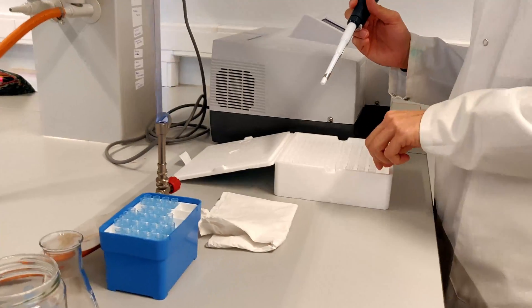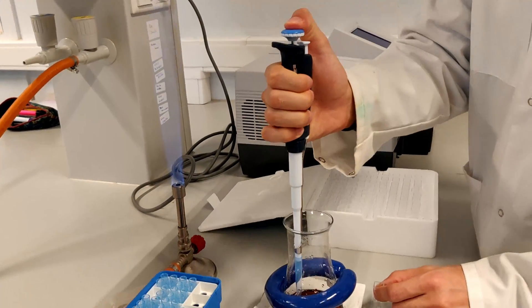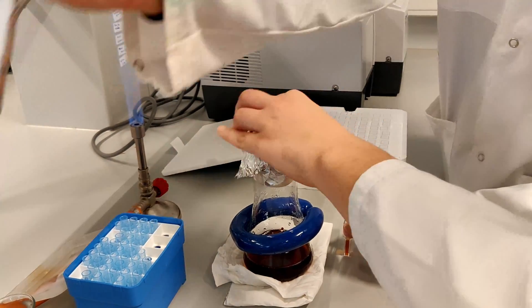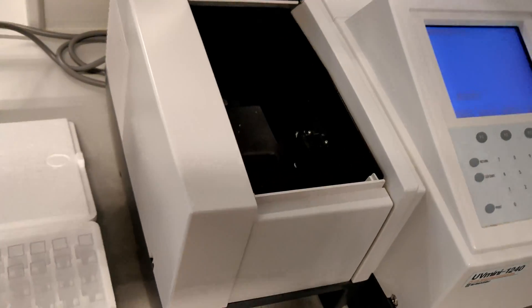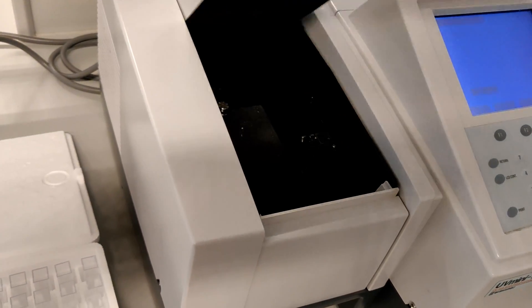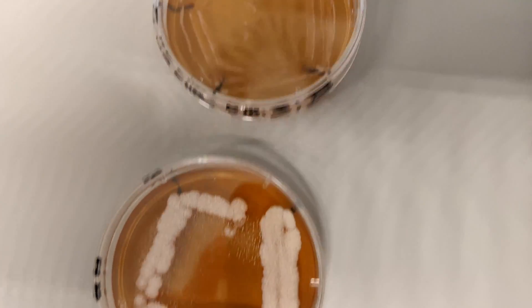Next we also determined the generation time from the colonies of interest, which is the time a culture needs to double its cells. You can measure the growth of a culture indirectly by incubating it in a warm water bath at 30 degrees Celsius and measuring the optical density of the culture solution with a spectrophotometer every 15 minutes for a couple of hours. When time passes, more cells grow, the cell solution will become more cloudy and the measured OD, the optical density, will increase. You obtain a graph and can calculate the generation time with a formula to get additional information about your colony.